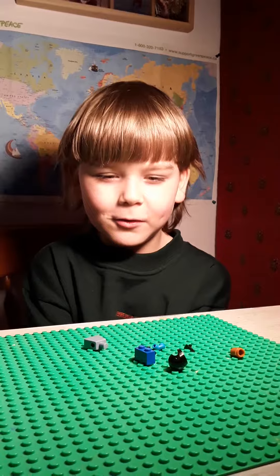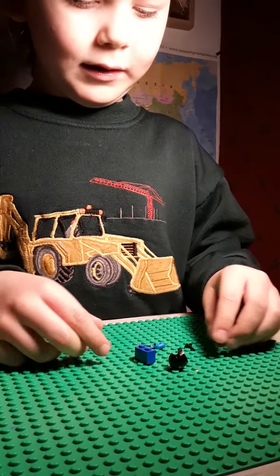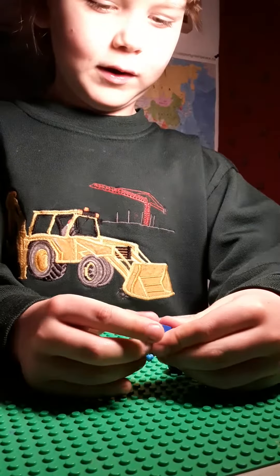This is my first Lego build. His name is Peter and I am going to build a robot. You need a 2x2 and a plain blue torso in light.